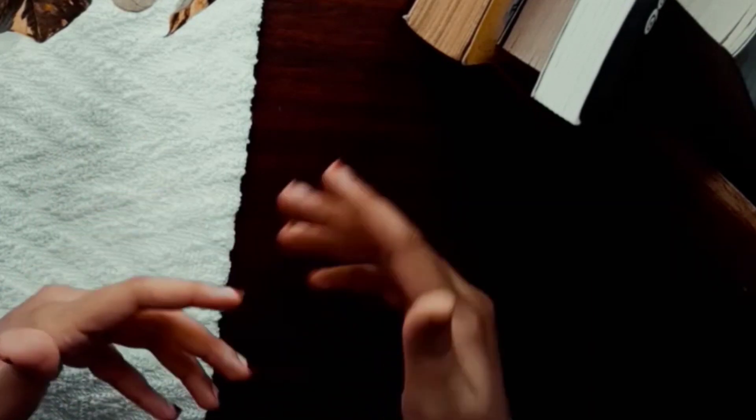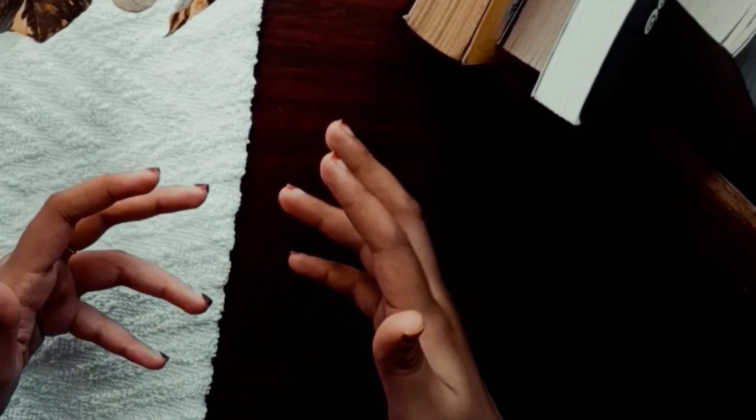This is our save the date card making video. We are doing a junk save the date card. I am doing this in the glass.